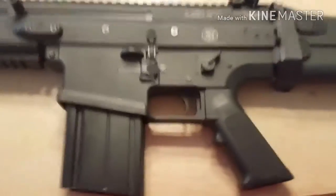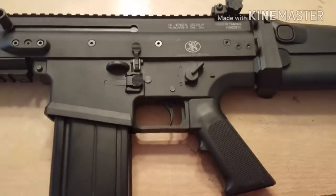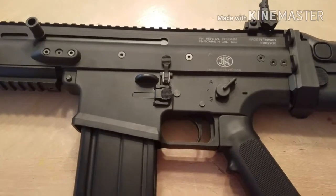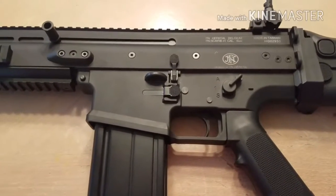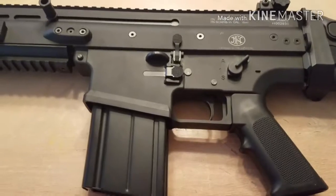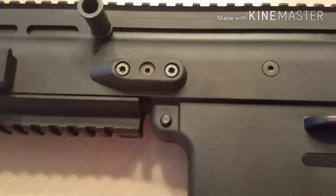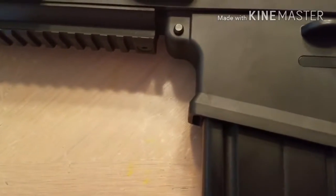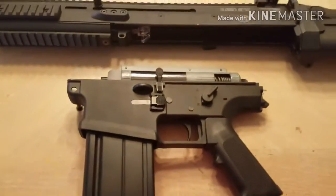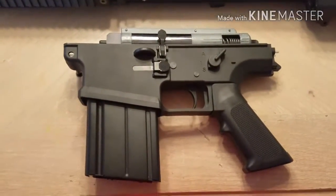I'm going to get into disassembling the gun. This may be a little difficult since I'm doing this with my phone using one hand, so bear with me. First thing you have to do: there's a pin right here — push that pin all the way out, and you can drop your whole lower receiver. The pin is kind of hard to get out. Now the gun is separated into two pieces.